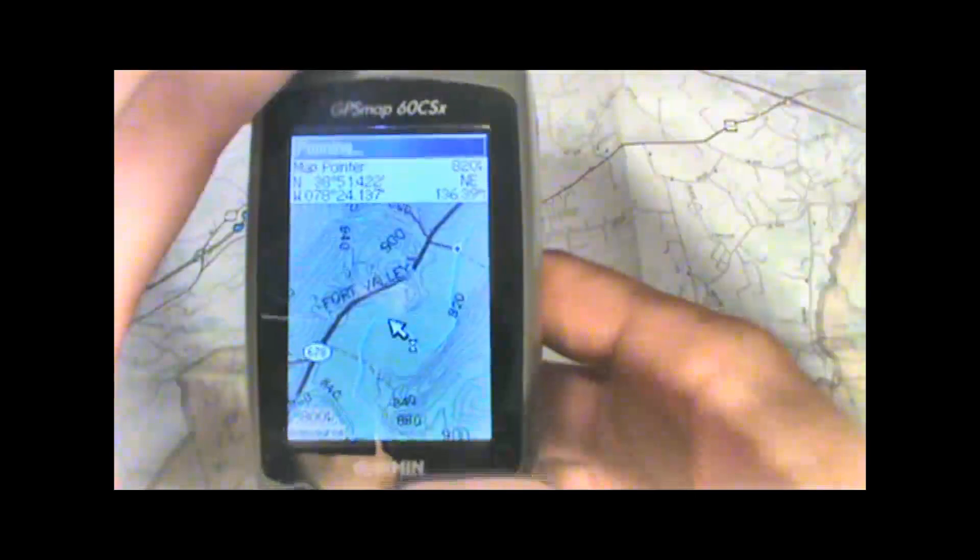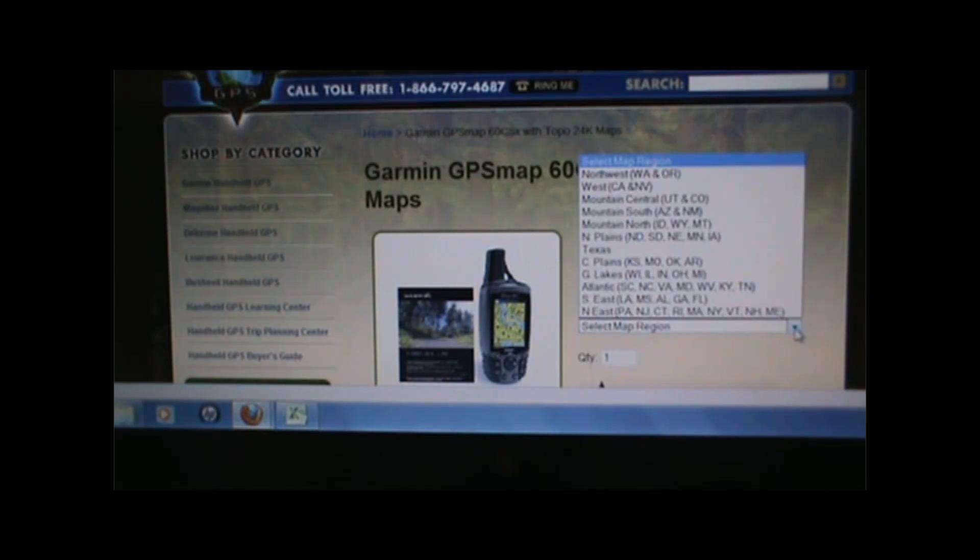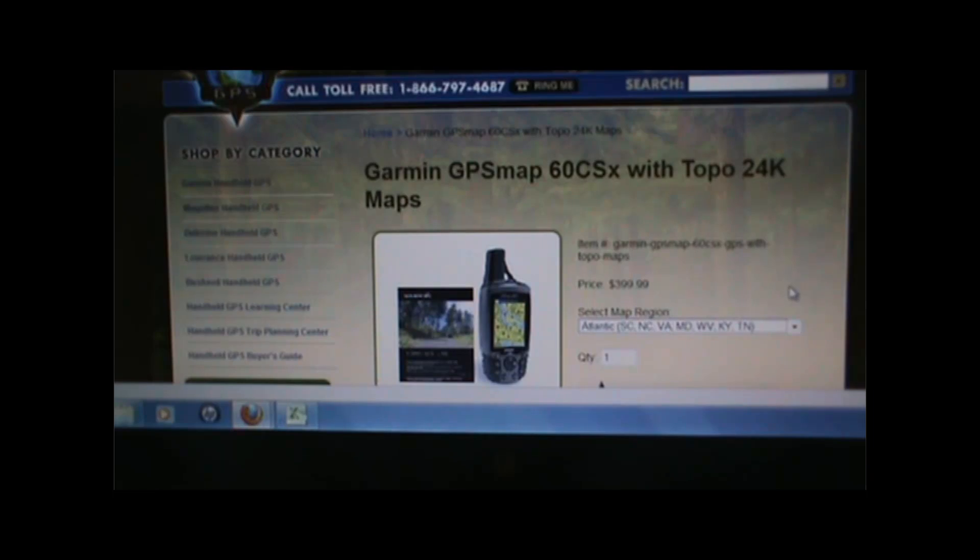We do sell the 60CSX GPS packaged with the 24k map SD cards. You can simply select your map region from the drop-down menu and we'll send you the data card along with the GPS.